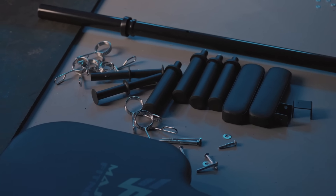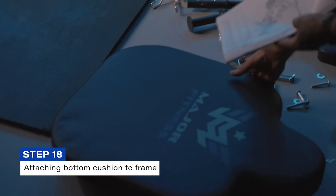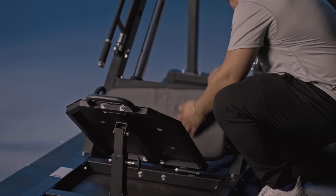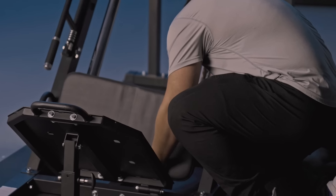Step eighteen uses part AH, which is one of the pads. Part AH is the smaller of the two cushions — a perfectly rectangular shape with rounded edges. The other cushion is more the shape of a human with a head and a body. The cushion is assembled to the rest of the assembly via the underside, so feed the bolts and gaskets in from the underside to attach the cushion. That concludes step eighteen.